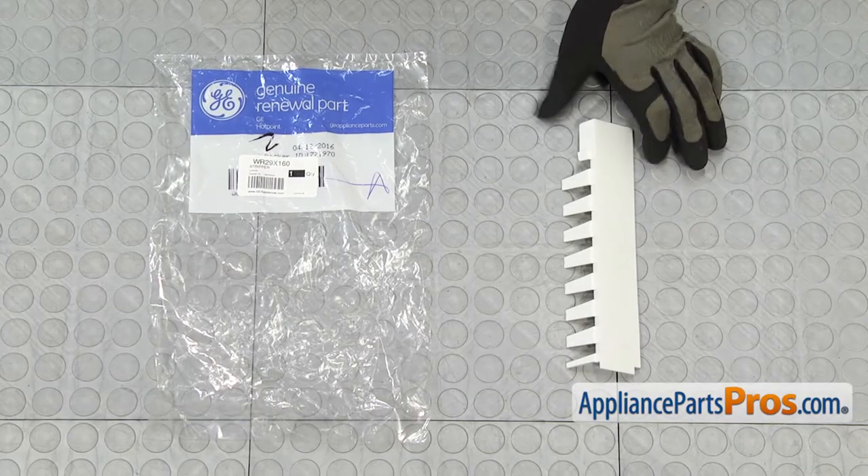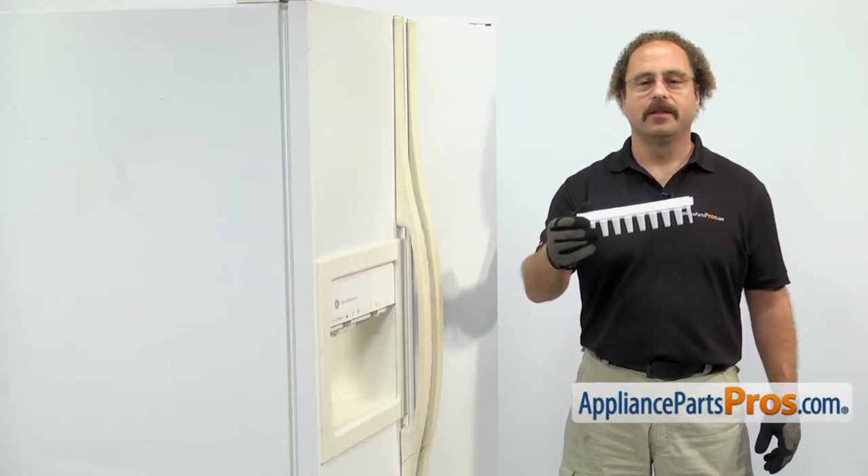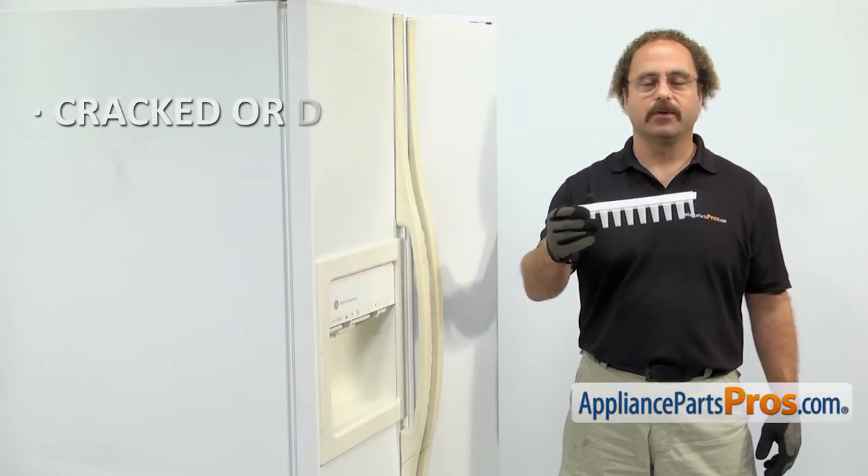When you open up the package, you're going to get the new Ice Cube Stripper. The Ice Cube Stripper is mounted on the ice maker. The main reason you'll be changing it out is if it's cracked or damaged.